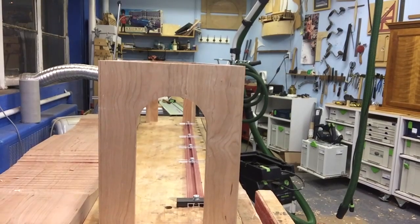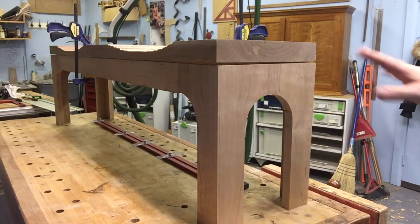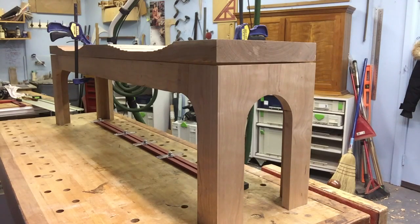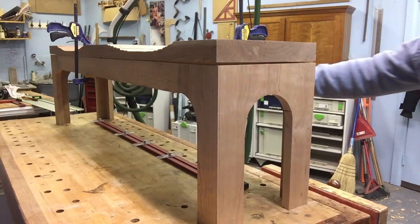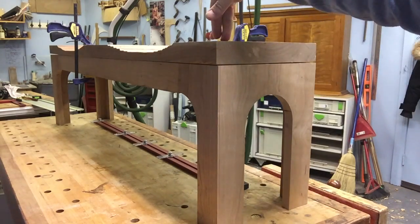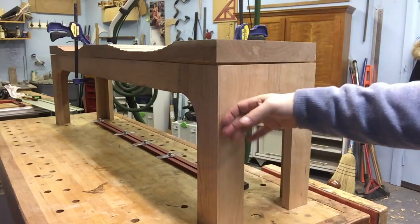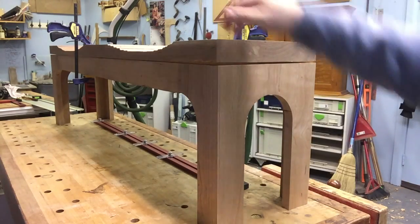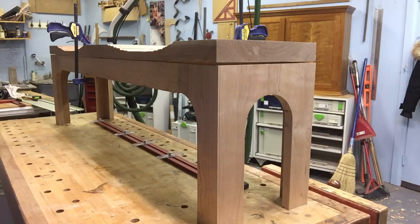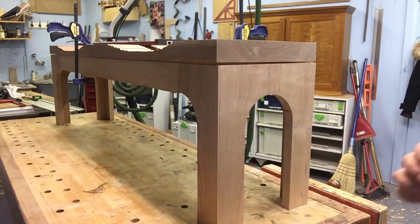No twist at all. Now it's time to fit the top to the base. I've gone around the base and found the two places — one on each side — where the base contacts the top. The top is in twist and I don't want to clamp it too tight because the thickness of this could actually pull and twist the base. I know the base is good, so I want to correct the top to fit the base. It's lightly clamped, and now I'm going to find the gap and do the same process with my Woodpeckers tool.